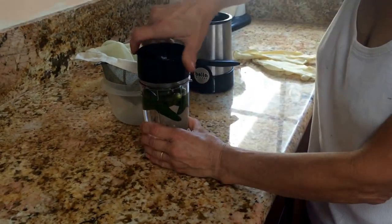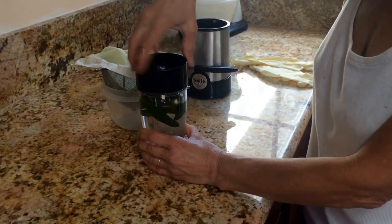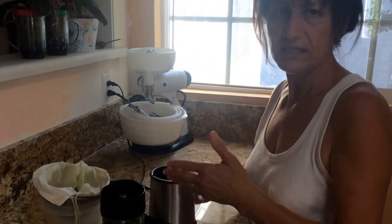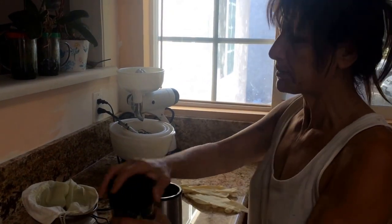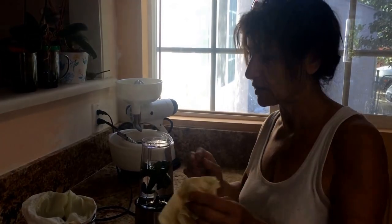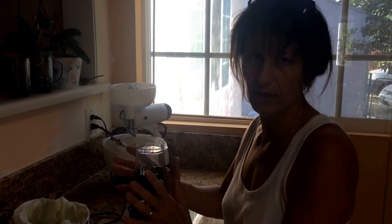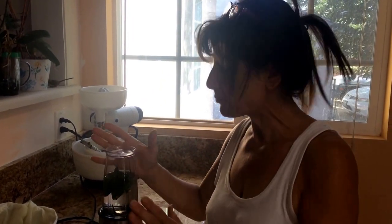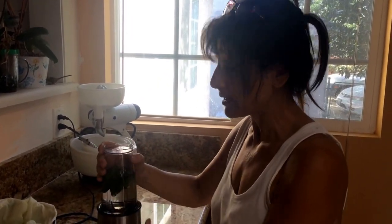Two, three, five, whatever — it doesn't matter. If you have any kind of blender, it doesn't matter what kind, any blender will work. You just close it, and make sure you put the gloves on your hands. It's not hot yet, but after you do the work you'll want them. I'm gonna blend it now.